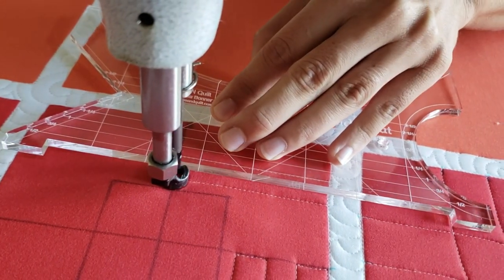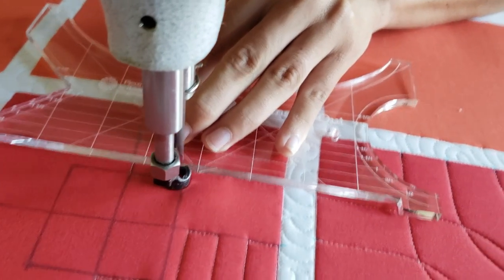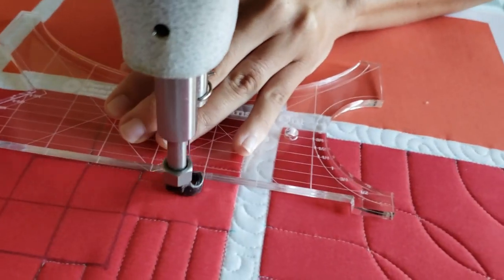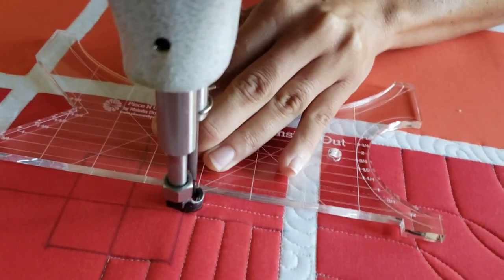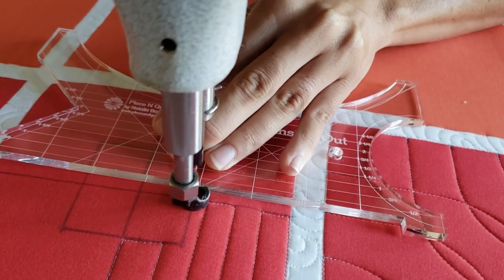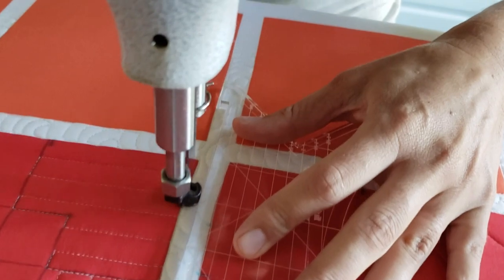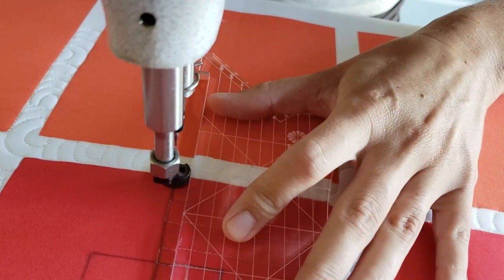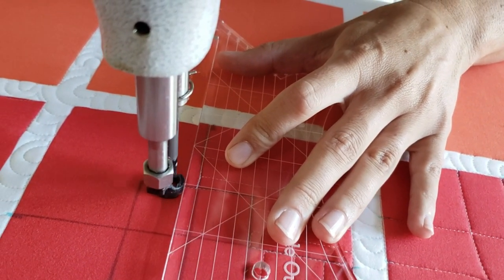From there, I'll move down to the bottom left section. Now I'm going to rotate and stitch the same lines with half inch spacing, but this time they're going to go horizontal. I'll repeat that process filling in that lower left corner of the block with half inch spaced horizontal lines. I'm going to repeat this process on the remaining two squares — the lower right corner and the upper right corner — alternating direction on both of those squares.